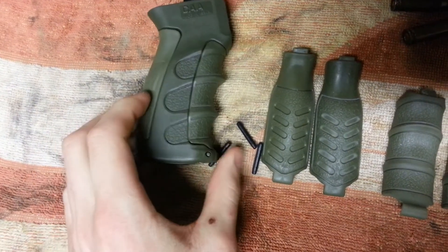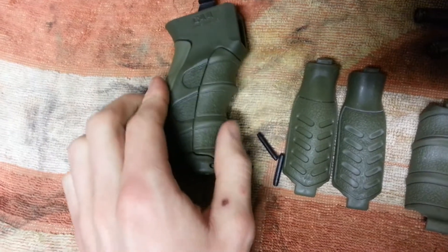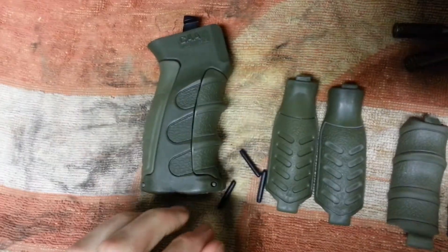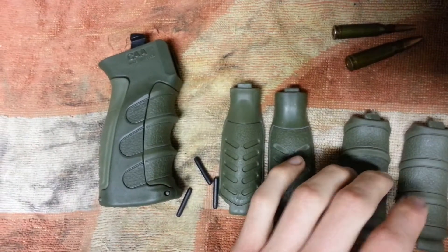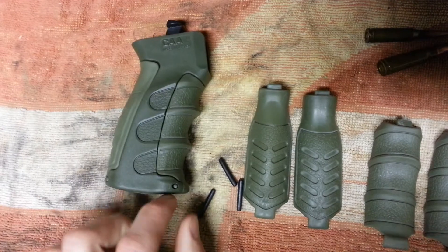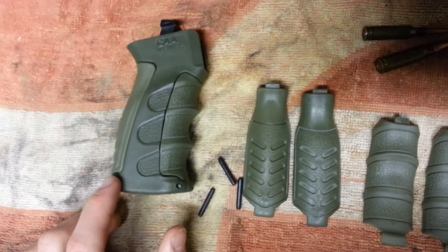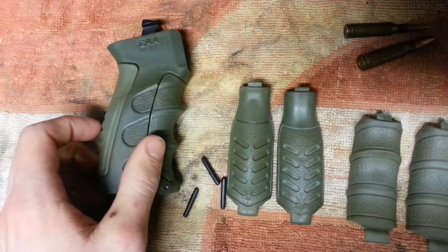The cool thing about it is it has interchangeable palm swells and finger grips. So you can change those from small, medium, or large on both front and rear. You just change them out by pushing out these pins from either side, and they'll just push out — then the bottom pops out and the top comes off.